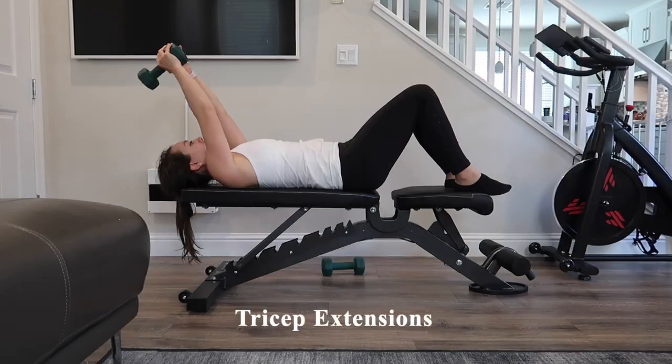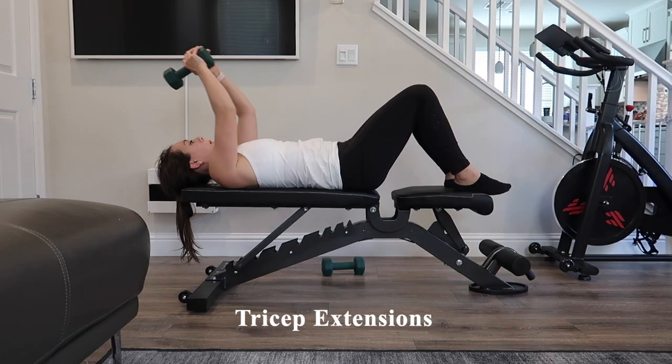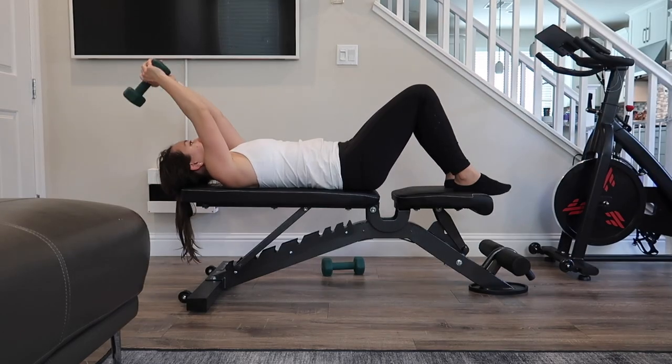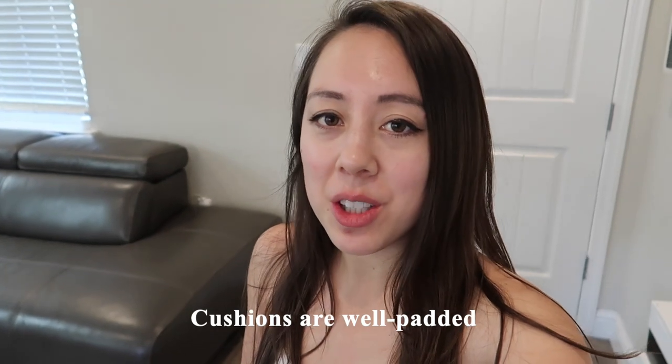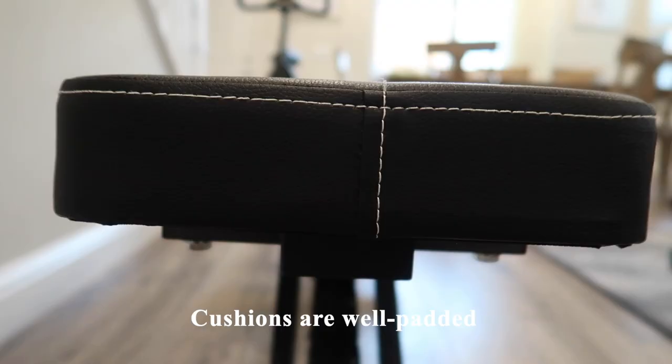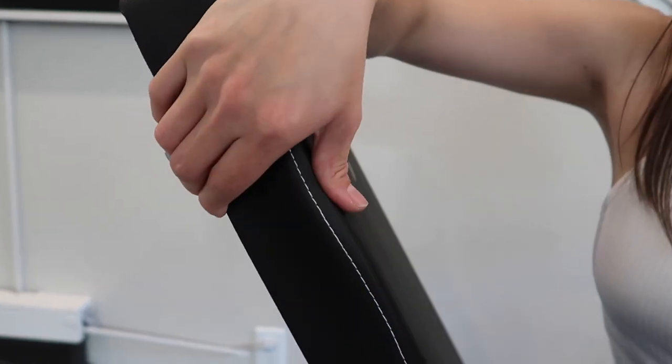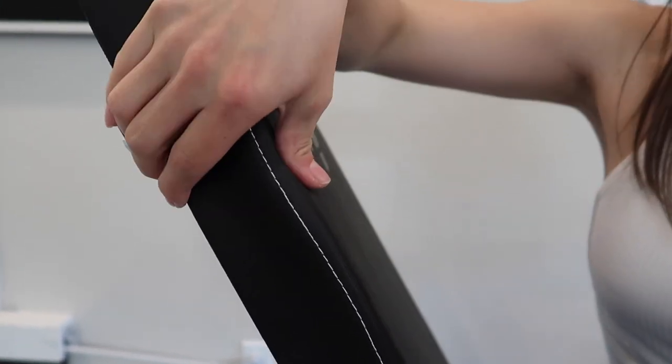For a few first impressions on this product — I just did a few tricep extensions. I started out by sitting on the seated portion of the bench, but I found I had to scoot back just a little bit so my head would reach the tip of the bench to do the proper extension. I do like the seat and back cushion — I feel they are well padded. It's 2.55 inches thick, and it doesn't have a memory foam texture, which is actually good because you don't want to sink into it. You want to feel supported.